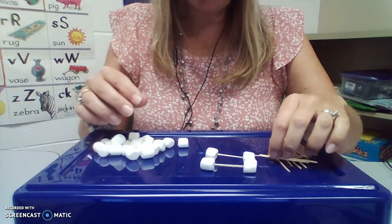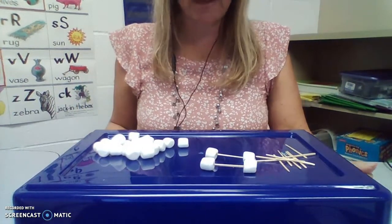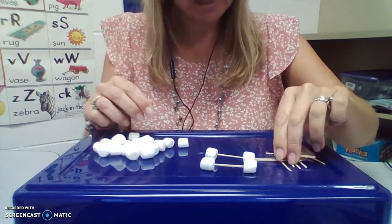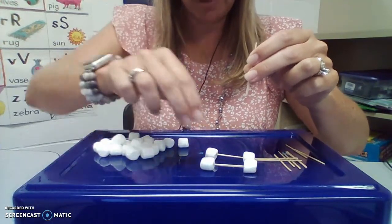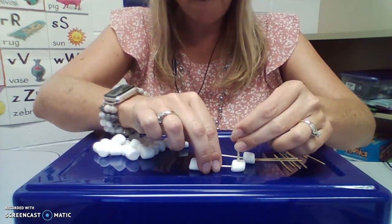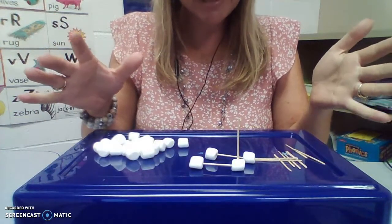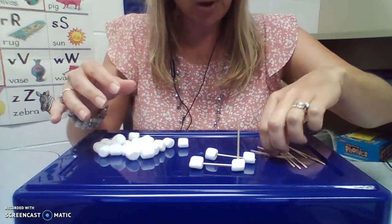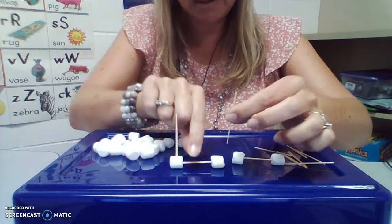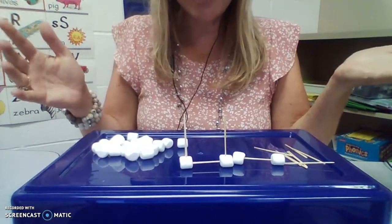But that's not all you can do. Did you know that you actually can build like this? I'm going to show you how to build. I'm going to take my pinchers and pick up a toothpick, and I'm going to use my other pinchers to hold this nice and still, and I'm going to push the toothpick into the marshmallow. Look at that — it's standing up. I'm going to grab another one and spin this around so that you can see it, and push just like that.